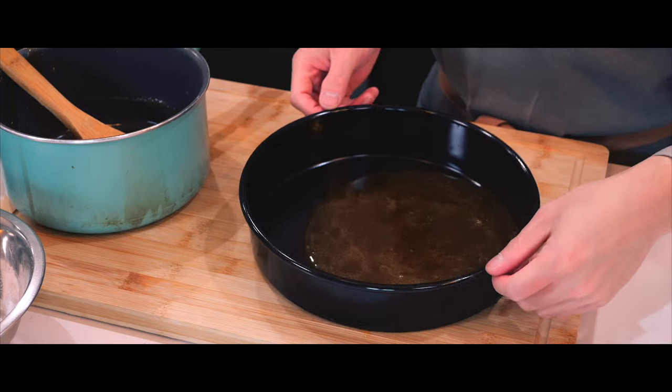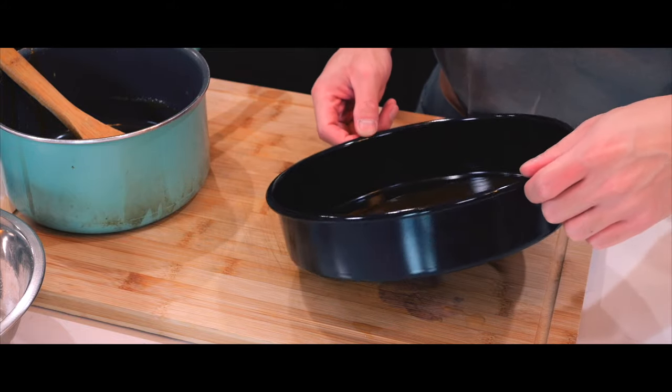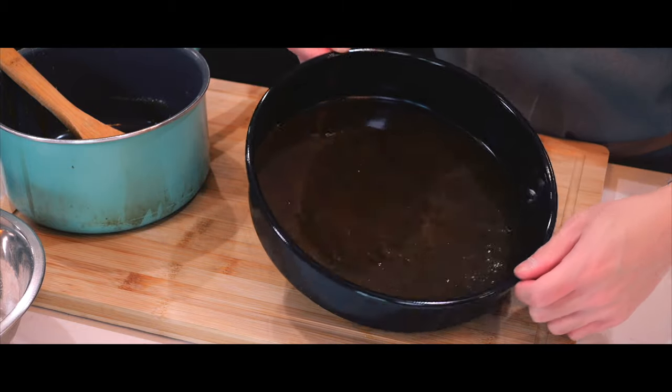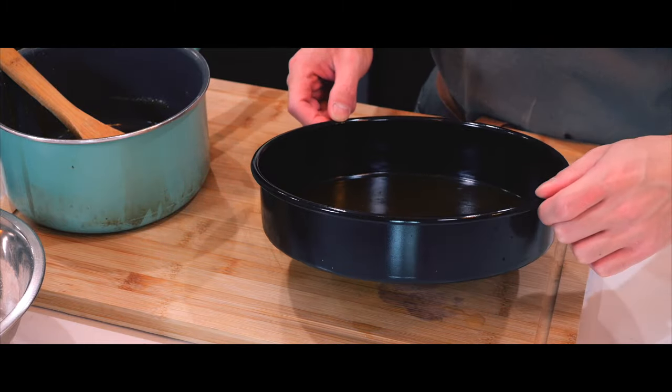On my second attempt, I immediately poured the caramel into the cake tin once it was all melted, and got a much better result. It was much easier to spread evenly this time, and it turned out much smoother.